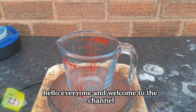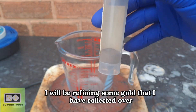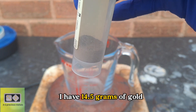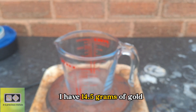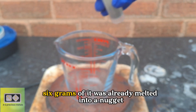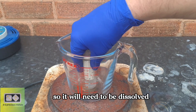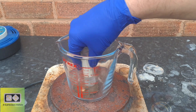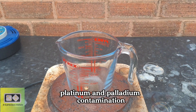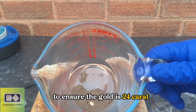Hello everyone, and welcome to the channel. In today's video, I will be refining some gold that I have collected over the year. In this container, I have 14.5 grams of gold that has all been taken from e-waste. 6 grams of it was already melted into a nugget, but it wasn't refined first, so it will need to be dissolved. I'm expecting there to be some silver chloride, platinum and palladium contamination, and this all needs to be removed to ensure the gold is 24 carat.